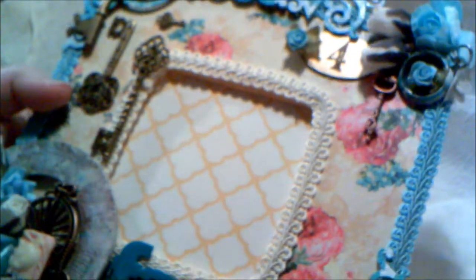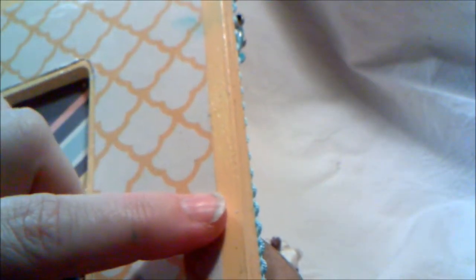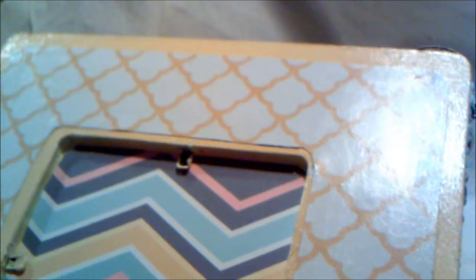I wanted to pick up on those colors with the accessories I used. What I did was I sanded the frame down because of course it's wood, and then I painted it this really pretty color — a Folk Art paint called Sunflower. It's not a bright yellow; it's like a very creamy dark yellow. It matched perfectly with the yellow in the paper. I used Gloss Mod Podge on this and you can see it really gave it a nice shine.